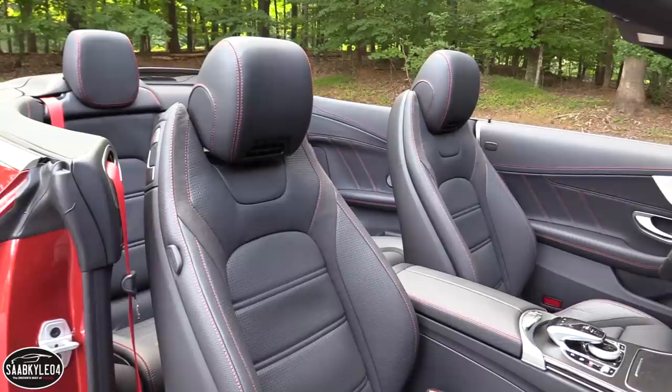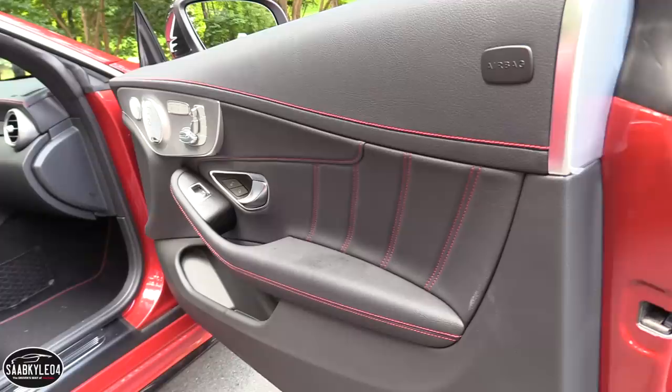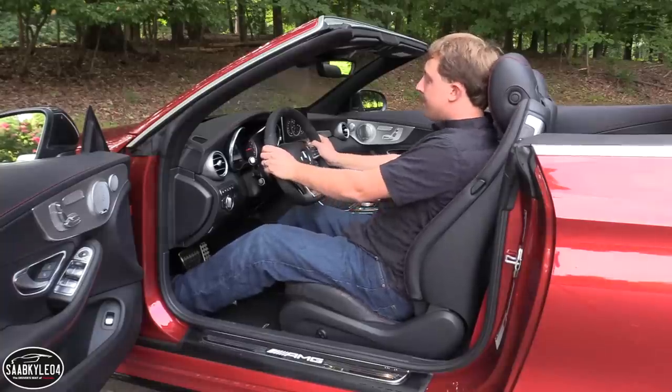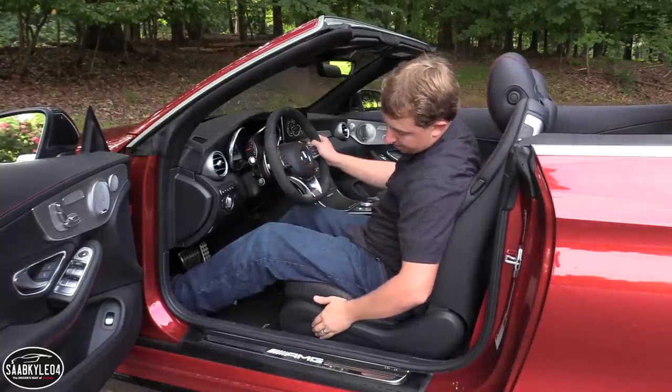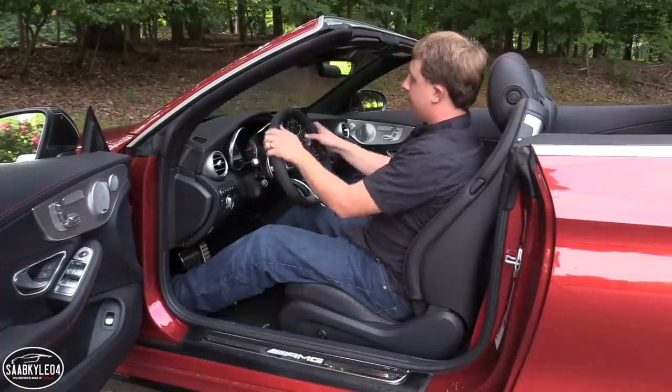The headrest and steering wheel are also fully adjustable. The seats offer greater support and long-term comfort than a standard C-Class. Heated seats are standard, cooled seats are optional. For that race-inspired feel, you can even opt for the AMG Performance seats — as awesome as they are, in this case it would mean losing the Air Scarf feature.